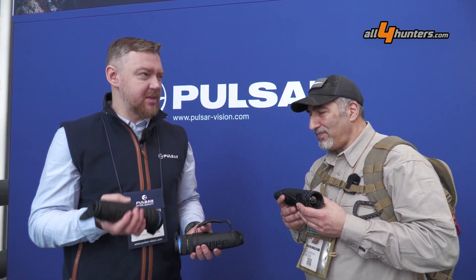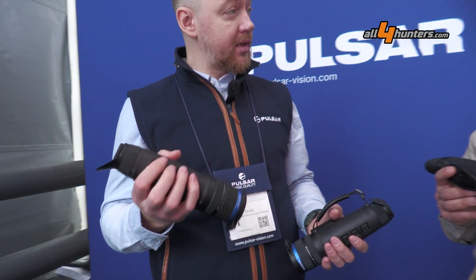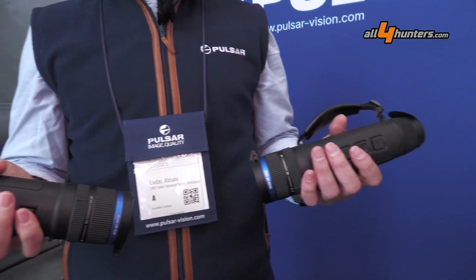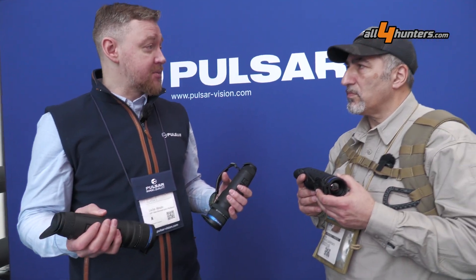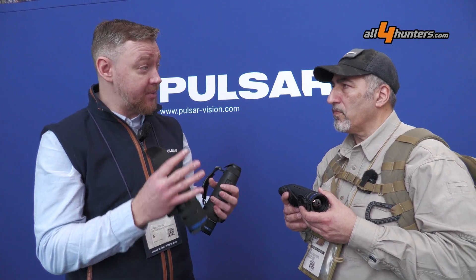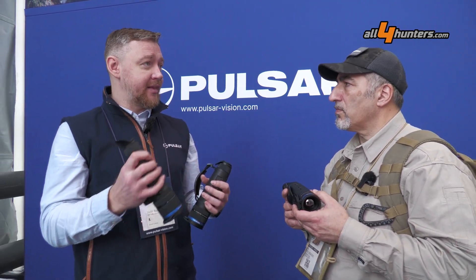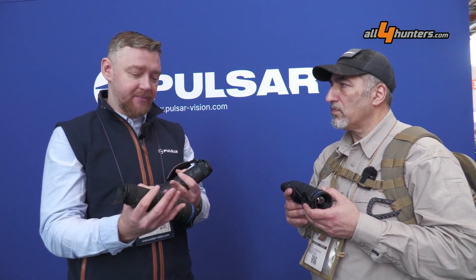What we just recently released last week is a firmware upgrade for the Telos. If you have an XP now, check out the newest firmware — we added haptic response. You can switch it off if you don't like it, but you press a button and the device vibrates a little, so in the dark, if you're not sure if you pressed it, you get physical, tangible feedback that yes, it was pressed.